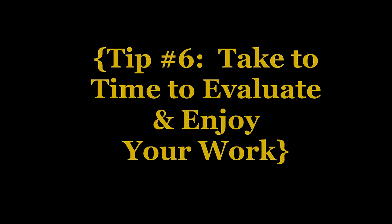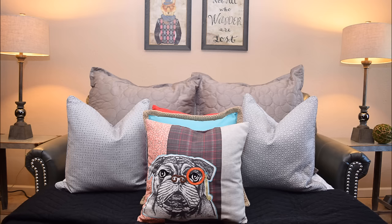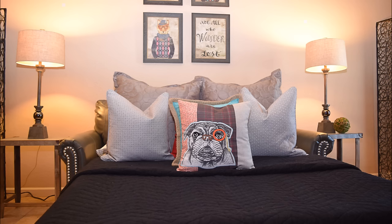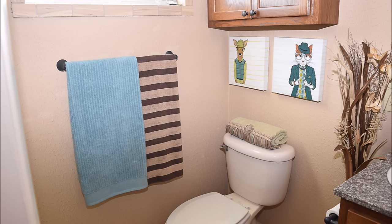Tip number six: take time to evaluate and enjoy your work. I want to show you guys a couple of still shots my friend Brittany took of the apartment — it looks so amazing. My nephew absolutely loves it. It's so functional — he has everything we assessed at the beginning covered. He has plenty of storage space, room to grow, and everything is congruent. The theme just carries throughout the apartment — it's such a cute space for him.